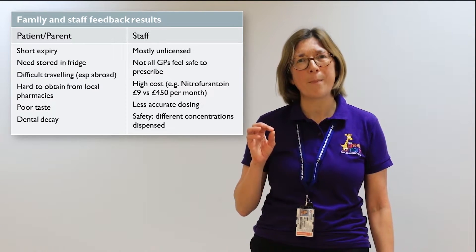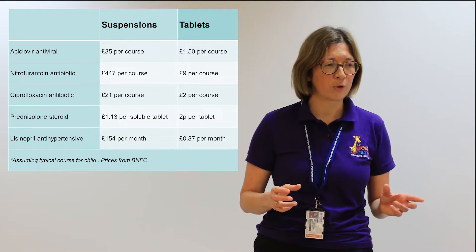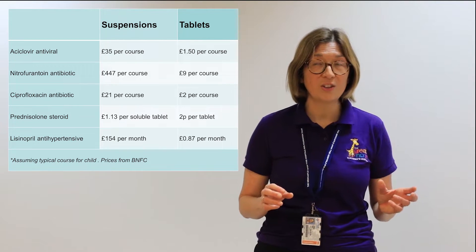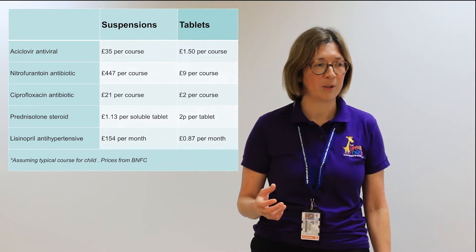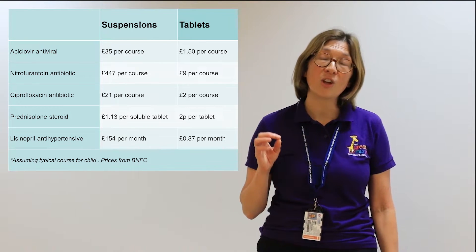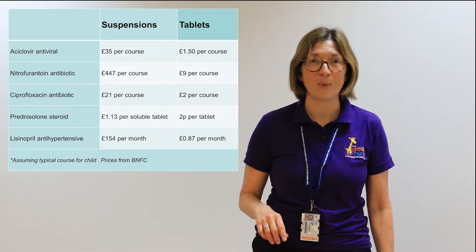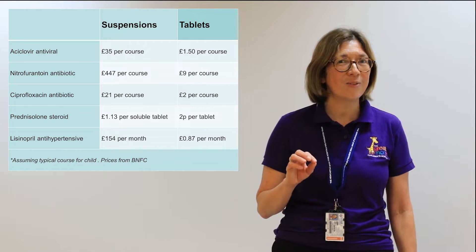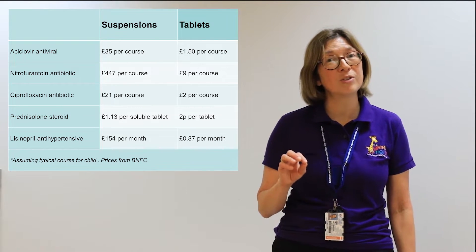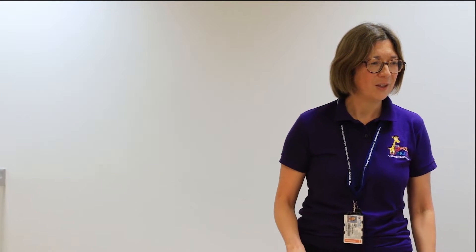It's hard to remember how expensive these liquids are. Tacrolimus suspension is 13 times more expensive than tablets. Soluble prednisolone, which we use every day, is 30 times more expensive than the tablet. And one bottle of nitrofurantoin is £485 — 160 times more expensive than the tablets.